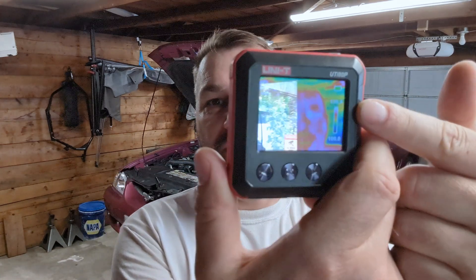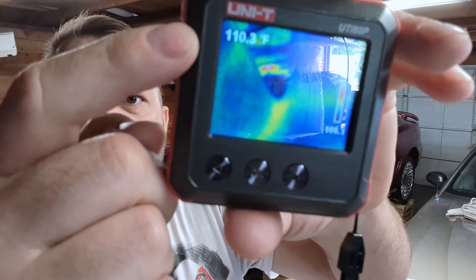One challenge with these is most of them have a relative mode in what they display. They'll give you all these colors — red and blue and all that. But if I was standing next to something that was like a thousand degrees, like an exhaust manifold, my face would just look green or blue because my face is a whole lot closer to room temperature. If you're pointing it at one thing where everything fits in that scene, you get all the relative temperatures. But if you look at the brakes on one side of your car and then walk around to the other side, it's going to recalibrate based on the relative temperature of what's in that scene.